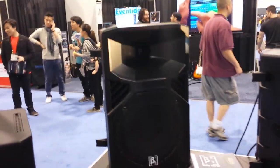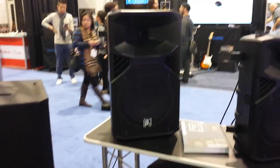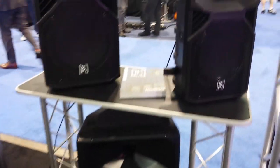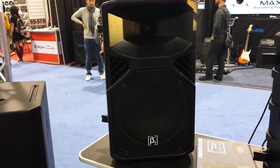But this is what I wanted to show you — a new line right here of speakers: a 10, a 12, and a 15. These are built to take a beating, take the punishment. The everyday workhorse, that's what these are.